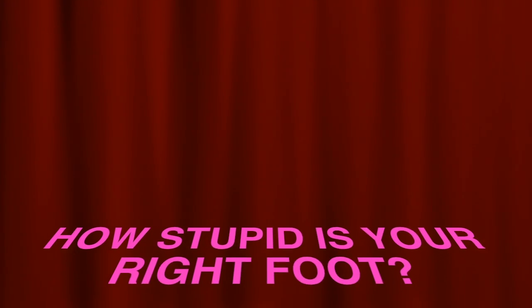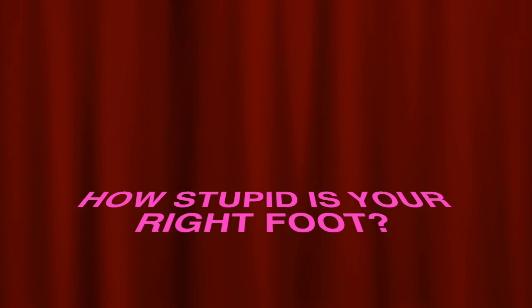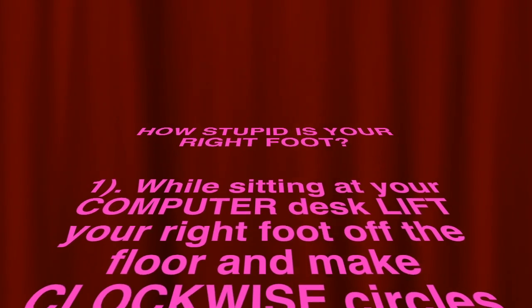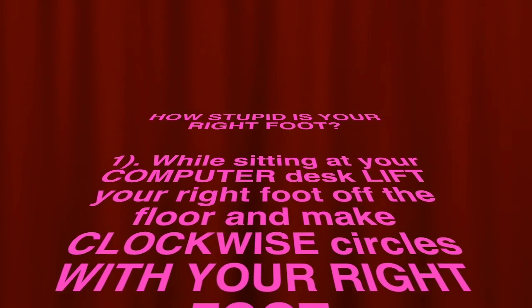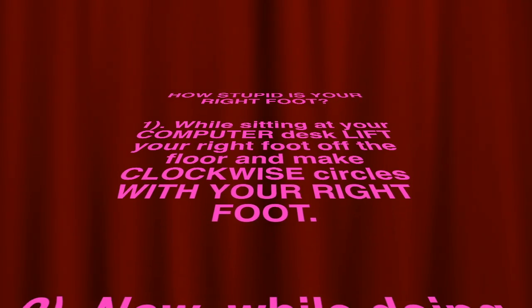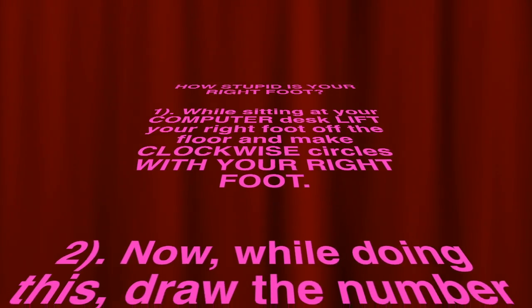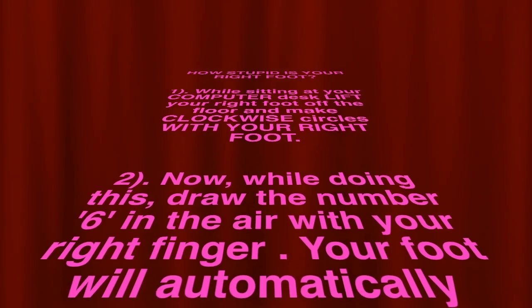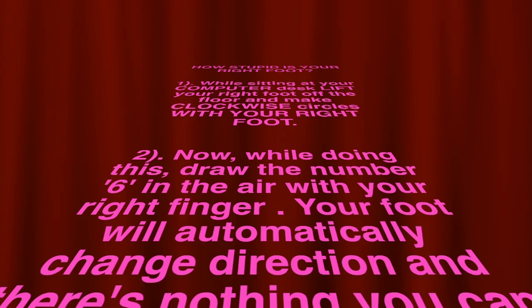How stupid is your right foot? While sitting at your computer desk, lift your right foot off the floor and make clockwise circles with your right foot. Now, while doing this, draw the number six in the air with your right index finger.